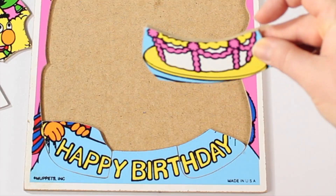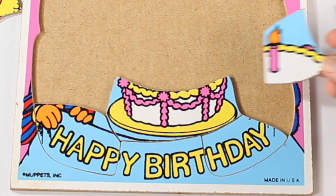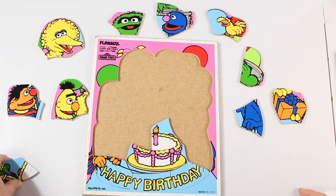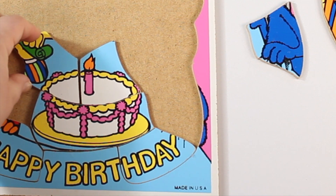Hey, that's a cake piece. Let's put it on. What kind of cake do you think that is? Vanilla. Totally, it's totally vanilla. And there's a candle. There's the cake. I want that cake, it's so yummy.